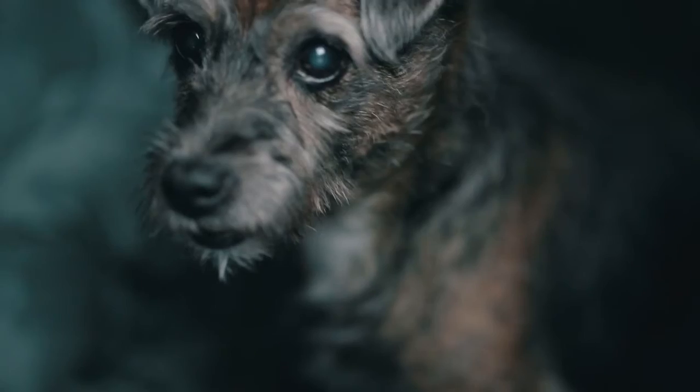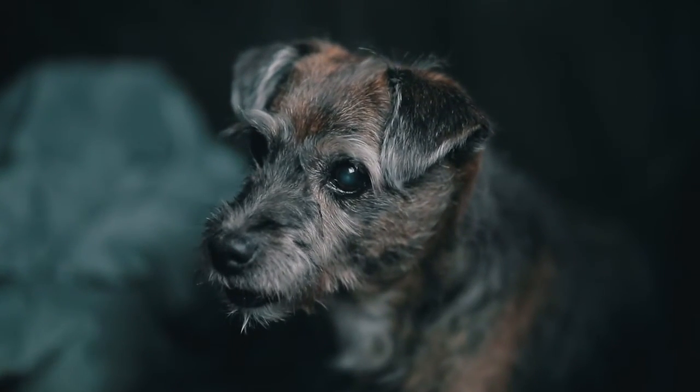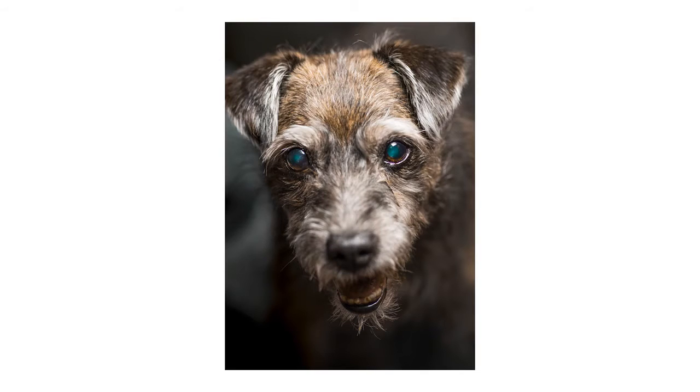Tip number six: focus on the eyes. There's a reason they call them puppy dog eyes. Focus on your pet's eyes — it's the most dramatic shot and it'll draw your viewers in. Unless you're trying to photograph some sort of action in the scene, there's really no point in photographing the whole body. Get it nice and tight on the eyes and it'll create some drama.